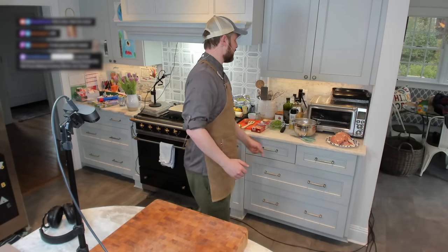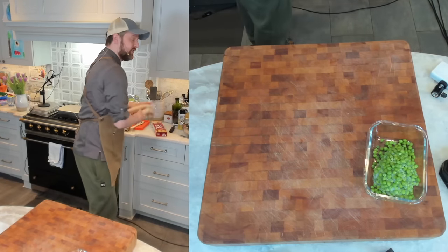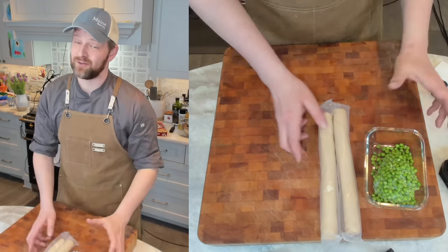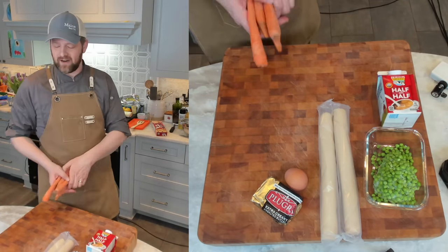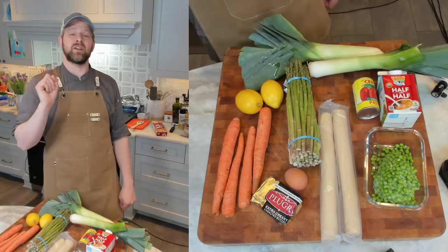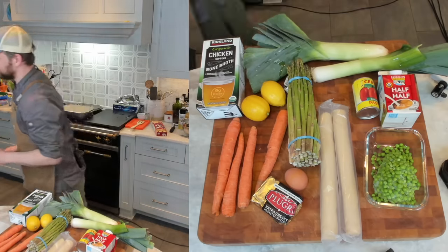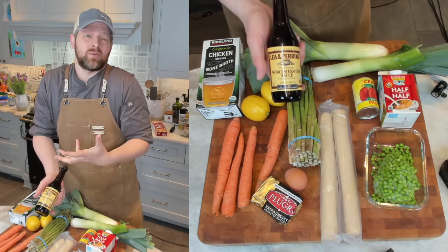First things first, let's gather our ingredients. You're going to need about two pounds of chicken thighs, some peas — frozen or fresh — some pie crusts homemade or store-bought. I'm using store-bought because I don't have time today. I think homemade are ten times better, but in a pinch store-bought are fine. Make your life easy. Some unsalted butter, an egg, some heavy cream, four carrots, some asparagus, some leeks — you got two of these — a couple of lemons, some tomato paste, some parsley, a little bit of flour, and a little bit of chicken broth. Some Worcestershire sauce — you can sub soy sauce if you want. I can't have soy, so I'm using Worcestershire. It's just going to add a little bit of extra meatiness.